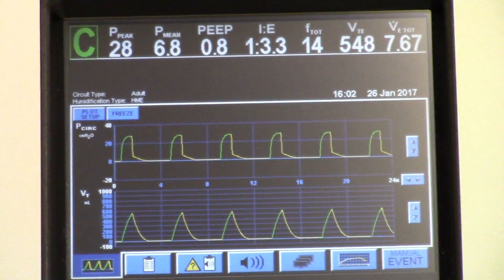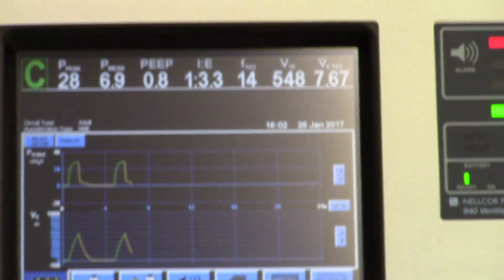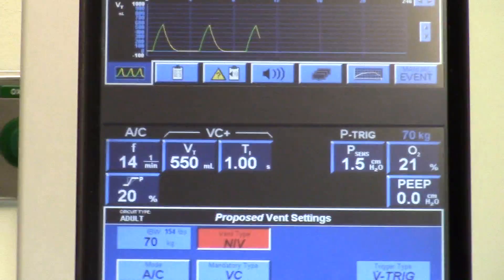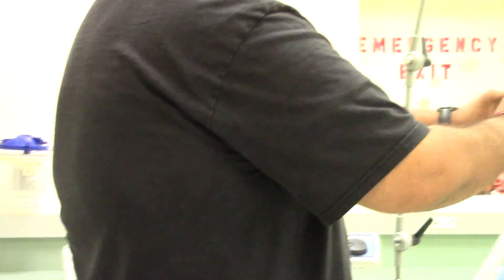We're actually going to have to change the settings because it's not going to be invasive anymore — it's going to be non-invasive.